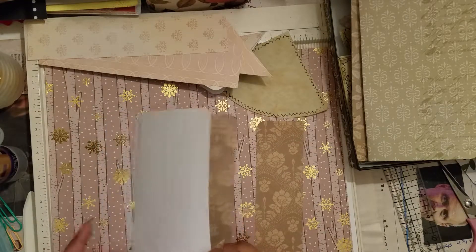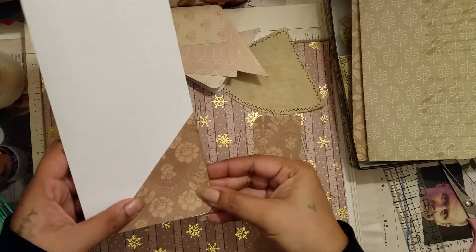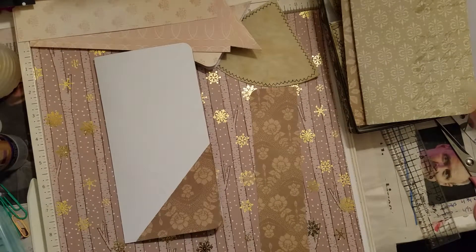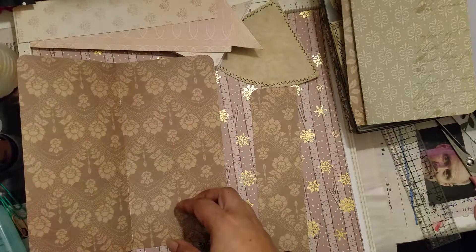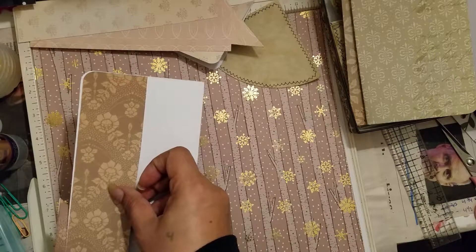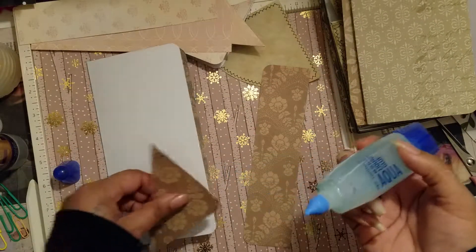I'm going to start with this one and put the corner tuck right here. Originally I did want to sew it, but I think I want to glue these. I'm going to sew this part and glue this part. For the gluing I'm taking my favorite glue and I'm just going to run a bead of glue.